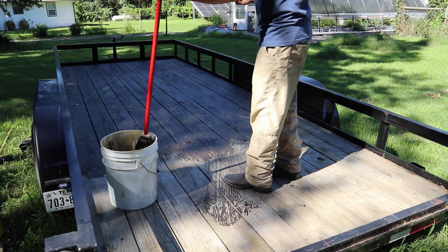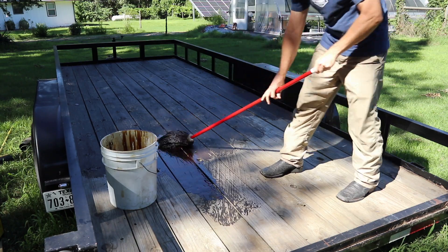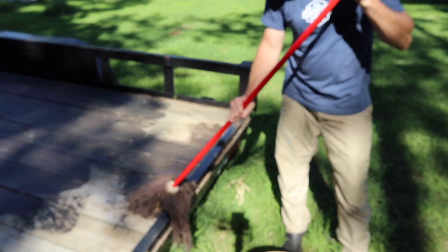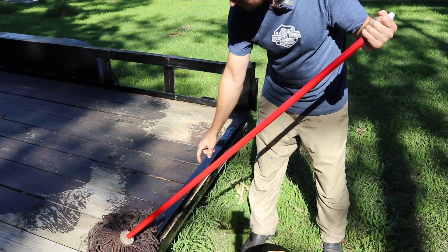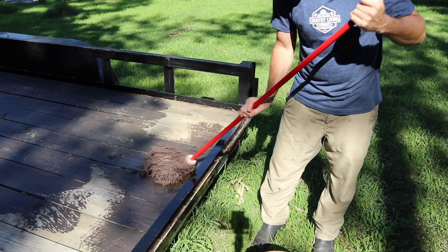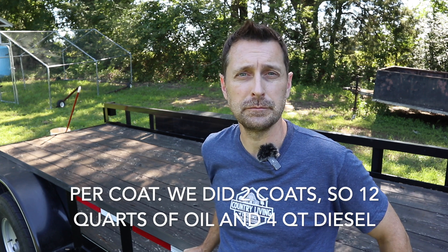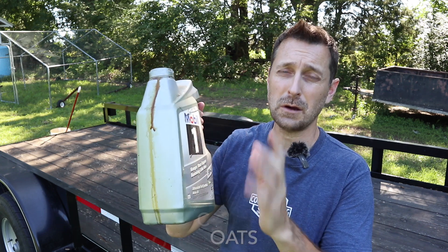So this is a 20-foot trailer, and once we're finished I'm going to tell you exactly how much diesel we used and how much used motor oil. Make sure when you get to the edges that you really get it in there, because water does sit inside these metal channels that hold on the trailer boards, and it can rot there quicker than many places. For this 20-foot trailer, we used six quarts of used motor oil and two quarts of diesel. So it wasn't 100% free, but it cost us maybe around two bucks, and I reused something that is hard to recycle.